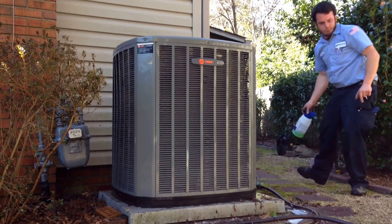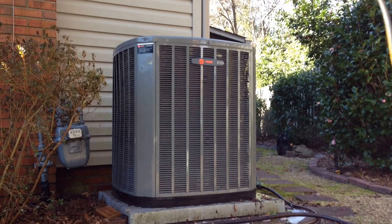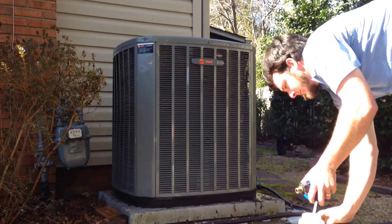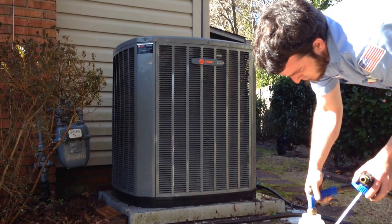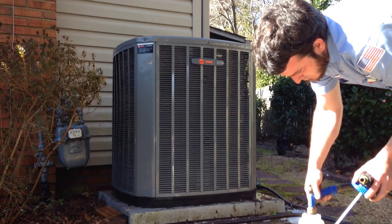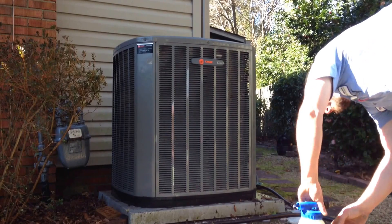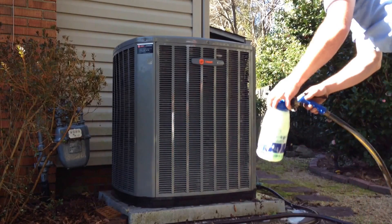Today's video is about coil cleaning. You want to make sure that before you begin to clean your coil, you dilute your coil cleaner to the point that it is nearly nothing but water. Once you've got it properly diluted, you will begin to spray down the unit. Once you've sprayed the unit, then you will need to rinse it off.